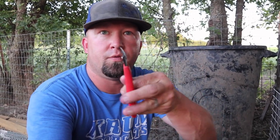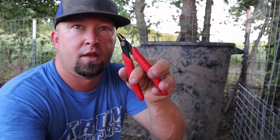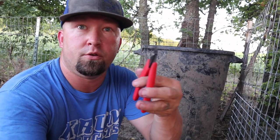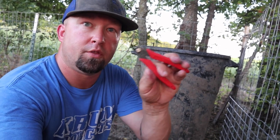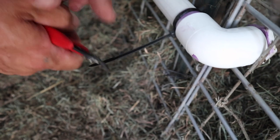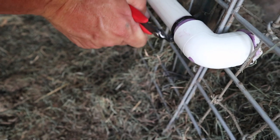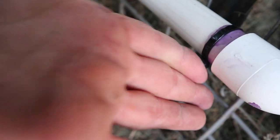What flush cuts do is they cut the excess off the zip tie flush, so it doesn't leave something that you scrape your arm or your leg on when you come back later. They're flat on one side and they will cut that zip tie off so there's no little sharp piece left that you can cut yourself on.